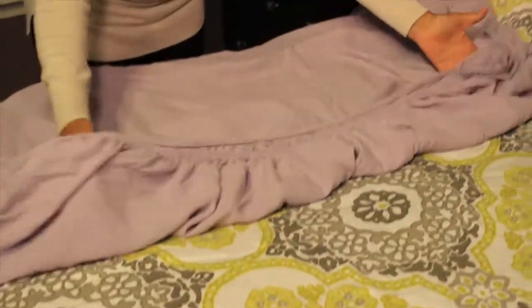Now we're going to pick it up, put our hands into the corners again, and then we'll clap and fold it over. So now all of the corners are folded into one side.